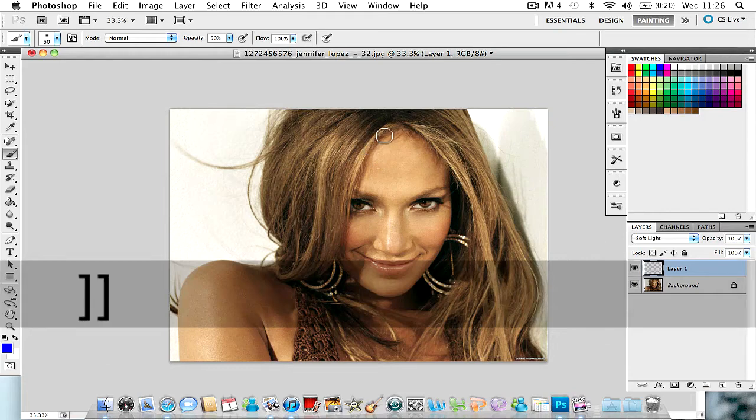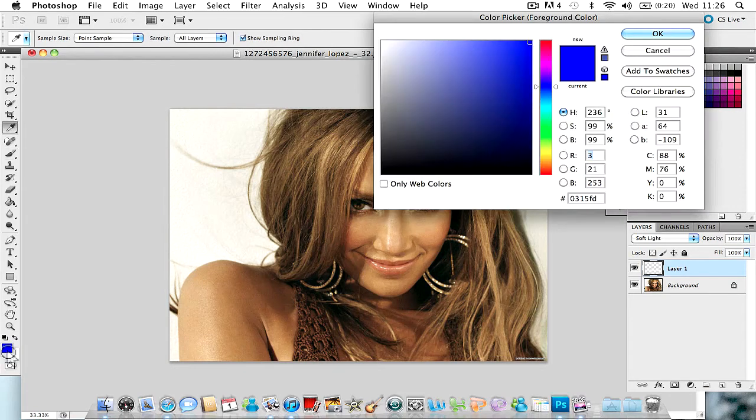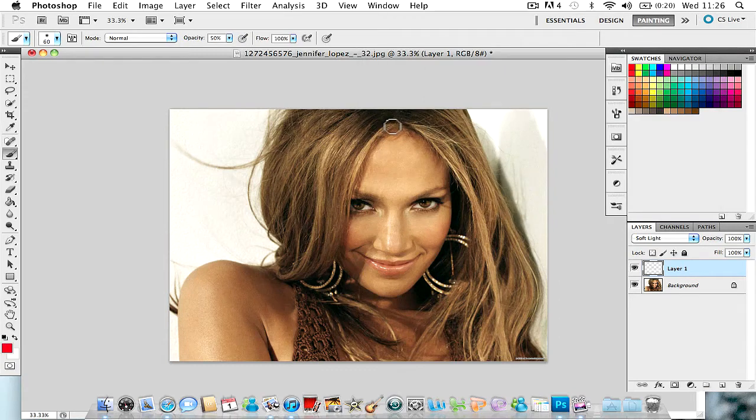Once that's done, increase the brush size as you go along using the bracket keys — I'll add the key name in the description. I'm just doing strokes over the hair. Let's change the colour to red — that looks nicer.